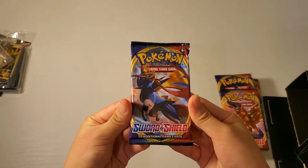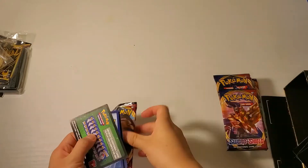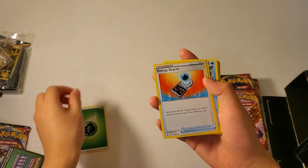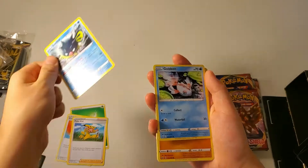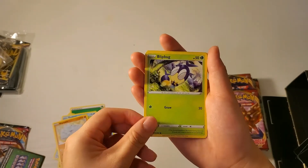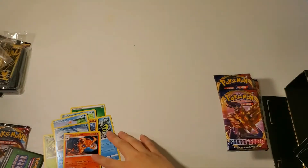So here is our first pack. Here is our reverse holo and then here is our rare. So that was the first pack.